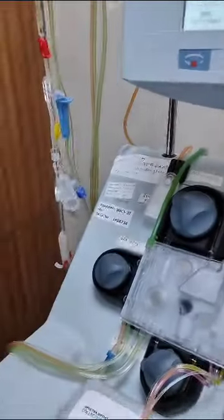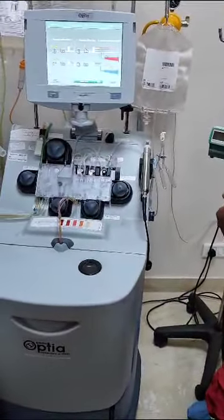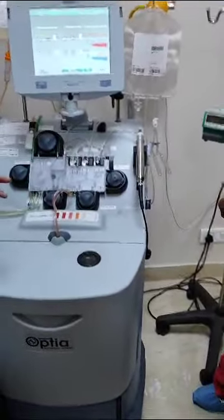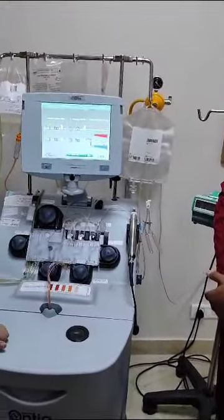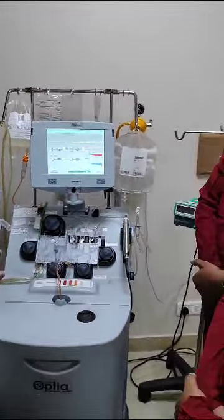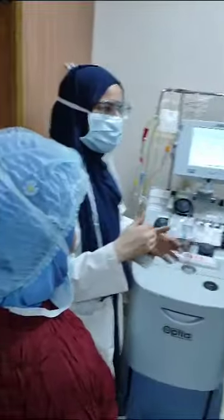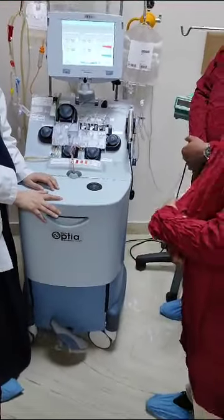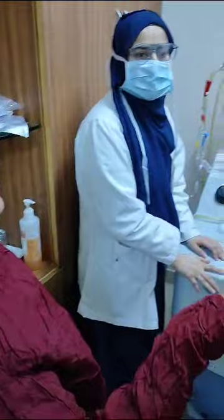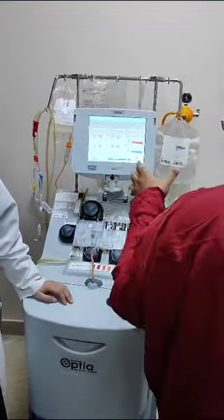GCSF is given for four to five consecutive days before the procedure for stem cell mobilization. The dose depends on the patient's height and weight and is decided accordingly. The patient does not need to be admitted — they come in on an outpatient basis each day to receive the GCSF injection and then go home.